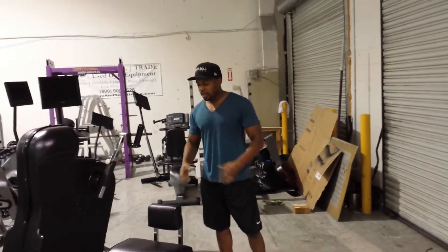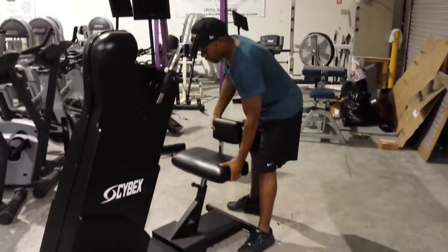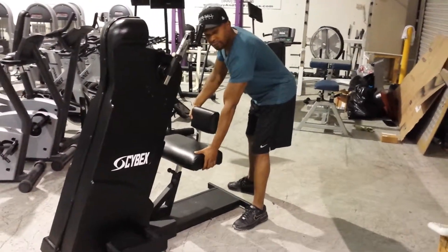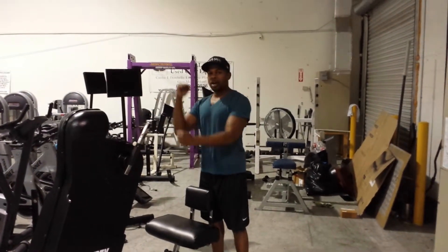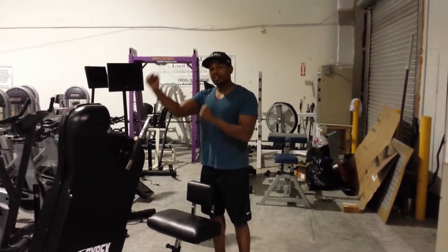How it works is patients who are able to do cardiovascular body workouts can sit down here and pedal just forward and backwards. They're able to do the rotation for their arm, rotator cuff, or any part of the upper body extremities.